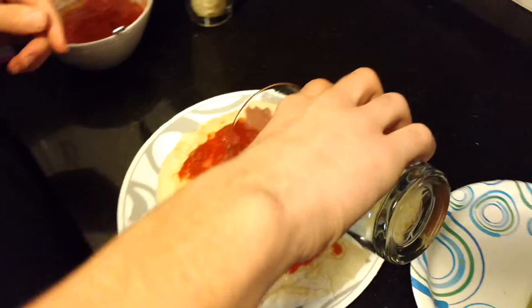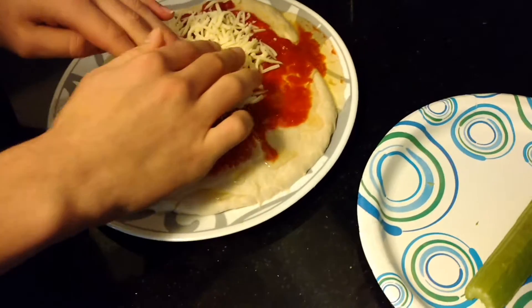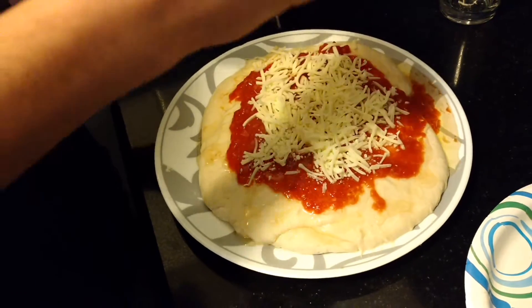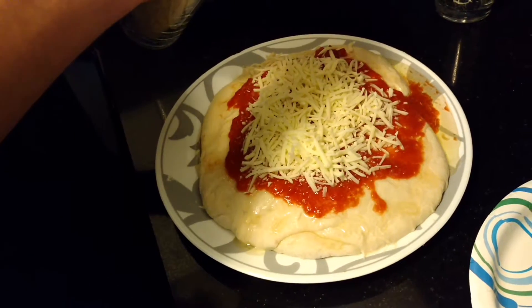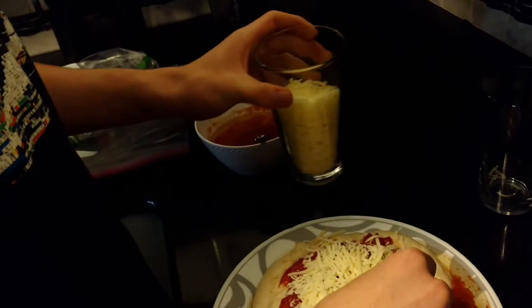Now we move on to cheese. Here's just like half a cup — not half of the cheese. Let's spread this around and get this cheese on here. Did someone cut the cheese? I heard it, I know you did — now I smell it. I bet it was you, Antoni Fracasso. Okay, now that we have cheese on here, you know what happens next.